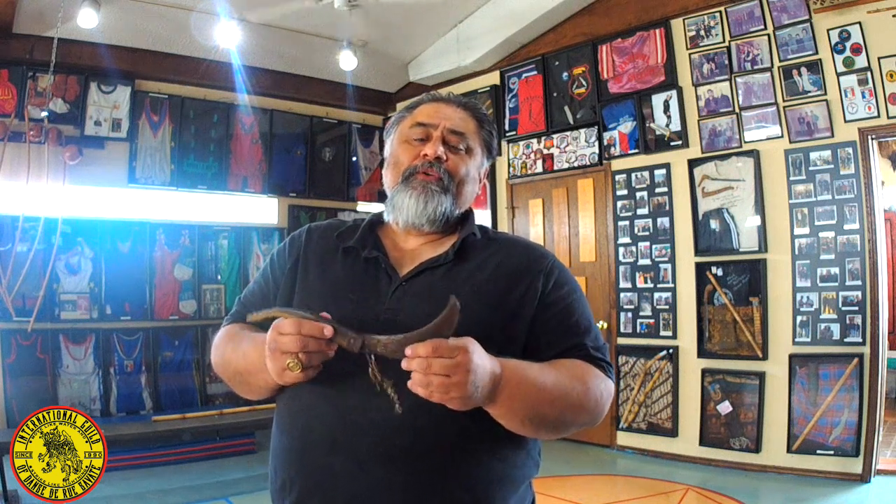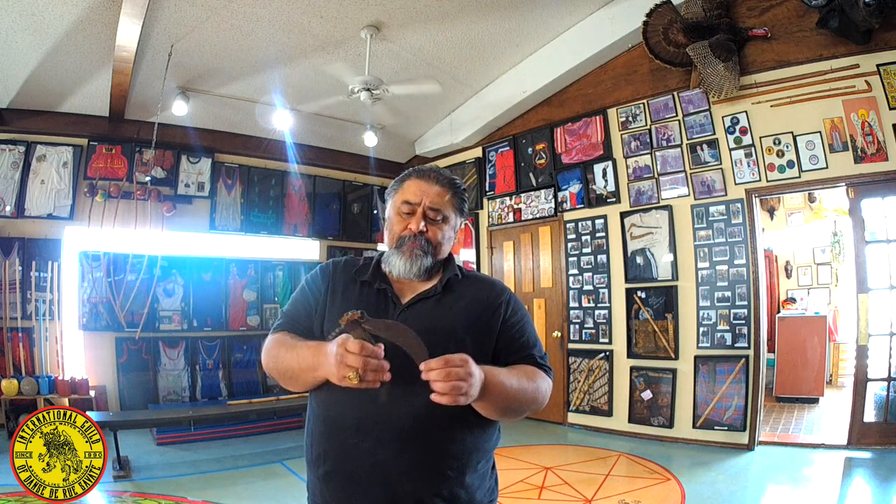I want you to understand the difference. The knife is called a Zacatripa, without an S. Sacatripas was a set of techniques that we built and designed through the curriculum for the red glove of Savate. As time progressed, everybody said teach us Sacatripas, and when the internet came in, both terms were used to describe a knife. This knife has been around for a very long time.